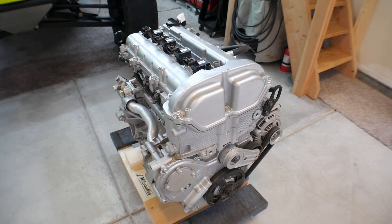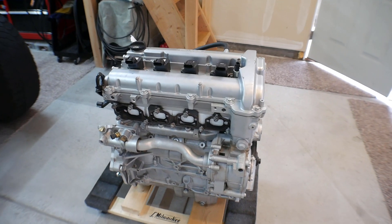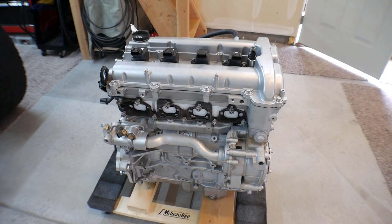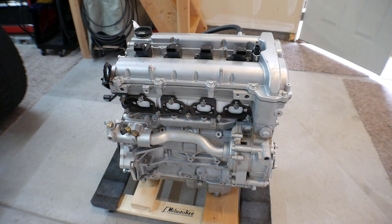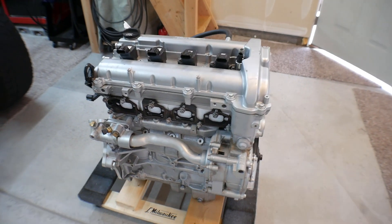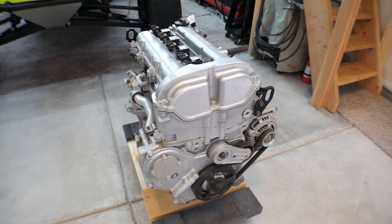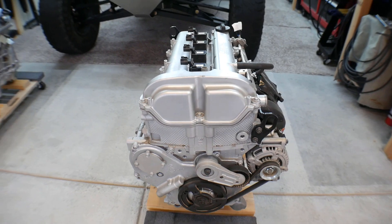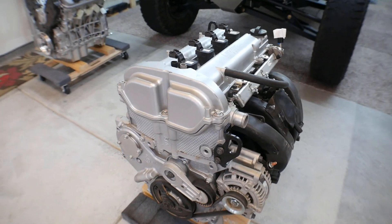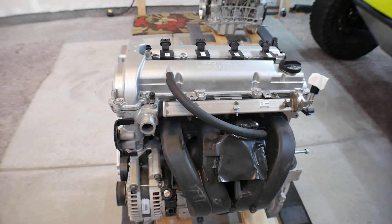I grabbed it with the computer. When I got this engine set up in the car, I had to modify and make my own wiring harness, and I sent the computer away to have it reflashed for standalone operation. That cost me $350. So with the $350 and the $225, that's the total investment I had to get this engine operational.